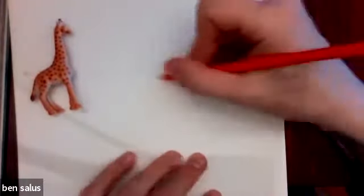So if you missed class, we were talking about how using gesture and shape — and gesture is just movement — you can kind of draw anything.